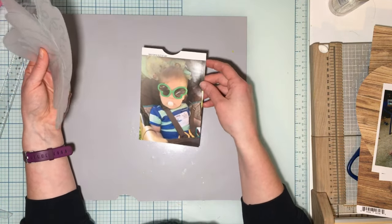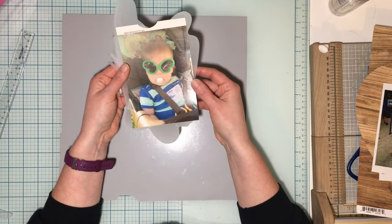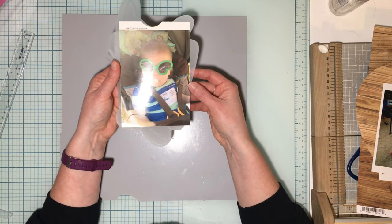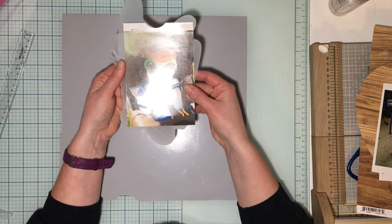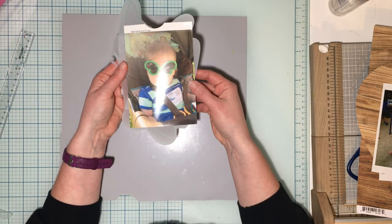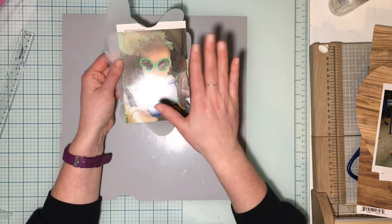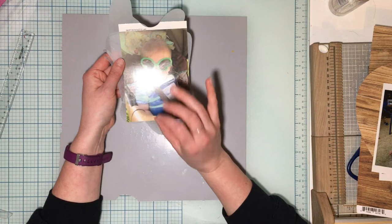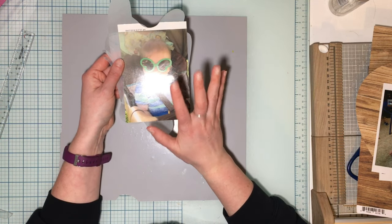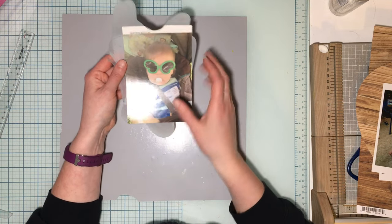I'm playing along with the Scrap 5 challenge today. We need to use a punched border, cardstock base, inked edges, something new, and sequins. For something new, I'm playing with Cocoa Vanilla Studio's No Limits collection. I'm going to mat my photo in a circle, ink edges of everything, get a white cardstock base, do some mixed media, and add sequins.